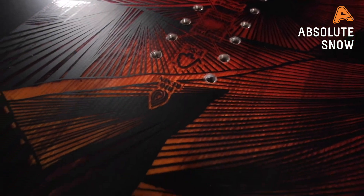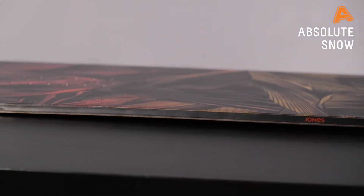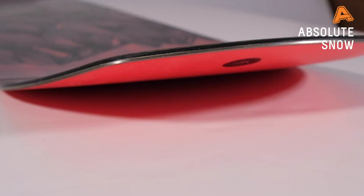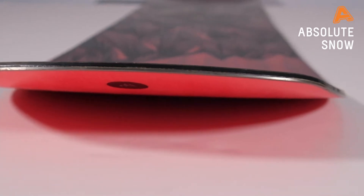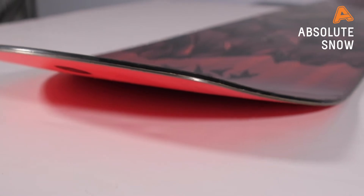The slightly bigger nose and tail gives you a bit of aid in the powder. The profile of the board is a camrock profile — camber between the feet and then rocker up on the tip and tail. That camber is where all the aggression comes from; it gives you stability on the flat but also the ultimate hold when you're carving and getting deep into a euro carve — it won't be slipping out. With that rocker on the tip and tail, that's where your fun and float comes from, making it harder to catch your edges, so great for learning butters and boxes.